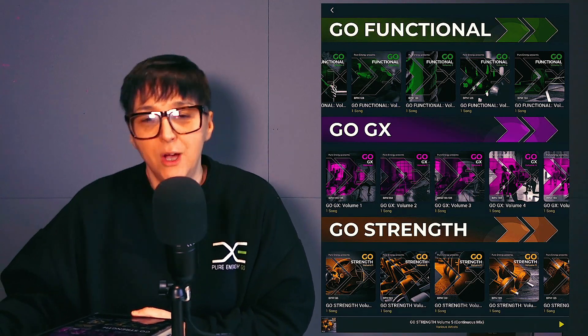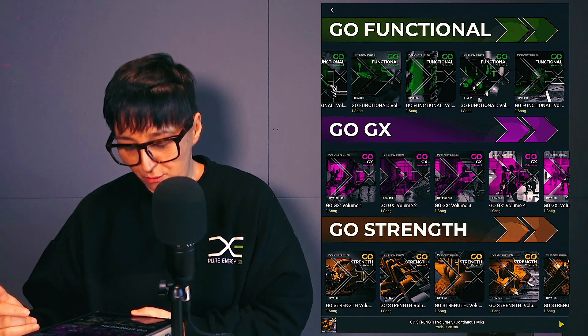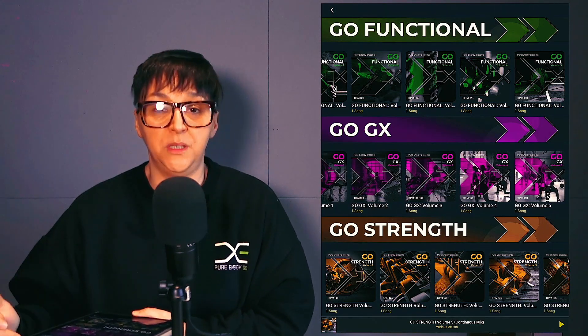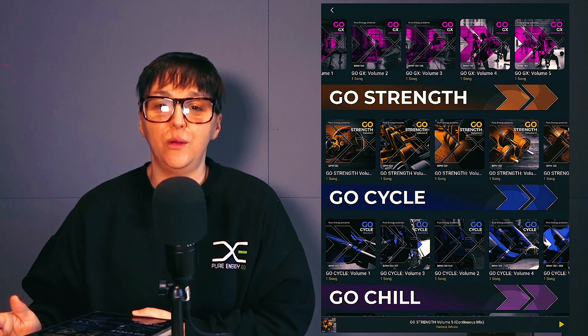Go GX — group fitness, group exercise, whatever you call it — this is for you. These are albums that range in different tempos: some around 120 to 135 BPM, some all the way up to the 150 mark, showcasing some of our really pumping house music.